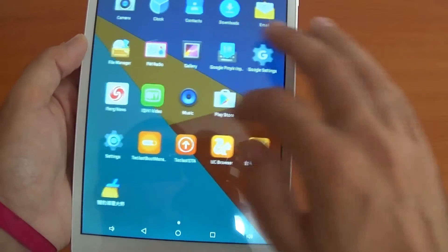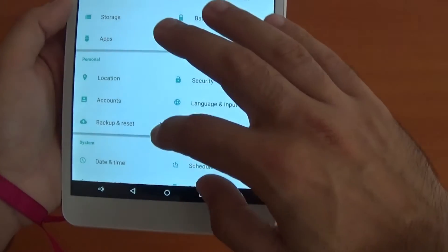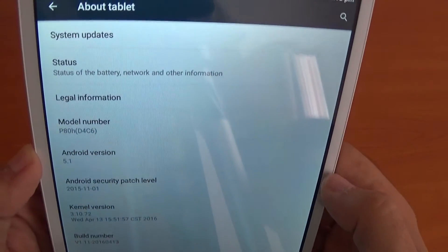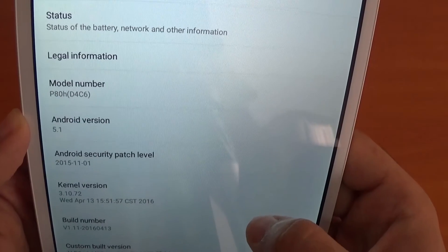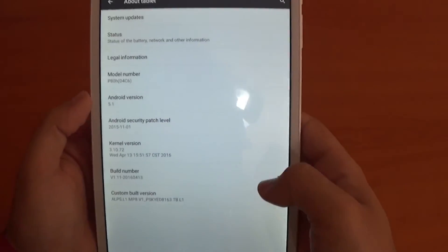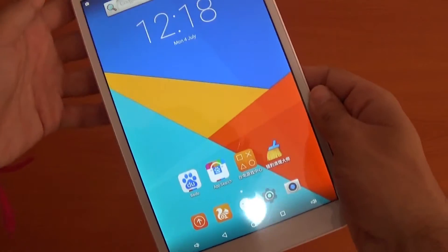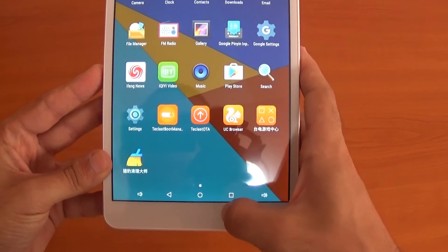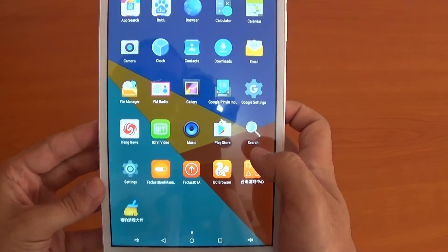I have set up Google and everything. So let's go to Settings and About Tablet. The model number is P80H. It's running Android 5.1. Use the link below to find out more information. It works really well with no slowdown, and you can put a micro SD card in to add more storage. It's a very nice tablet.